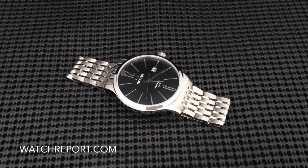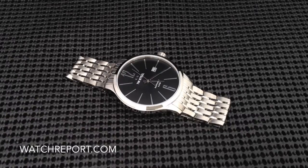Hello, this is Michael Wolfe for WatchReport.com. I would like to take a moment to present a new model from TW Steel. This is a watch from their Slimline Collection. I would like to remind everyone that there will be a link at the bottom of this video presentation that will take you over to a full written review on WatchReport.com. There will be additional thoughts and photos that I won't cover in this brief video presentation, so definitely go over and check that out.